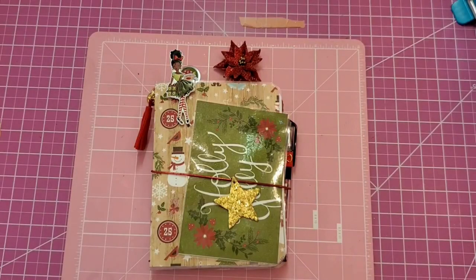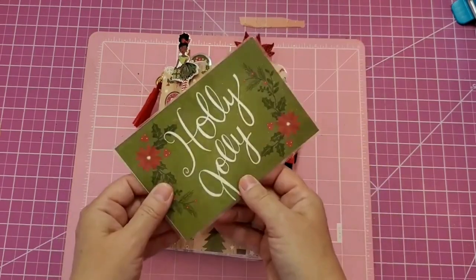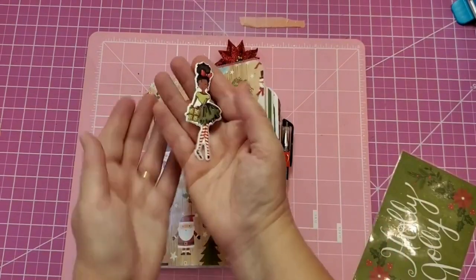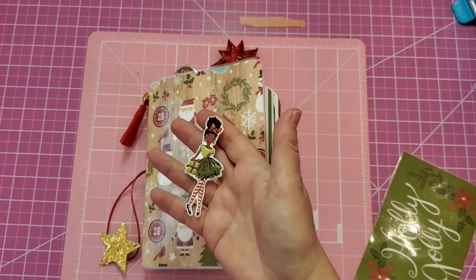Hi guys, it's Tutorial Tuesday and we're starting our Christmas in July projects. I'm going to start off with this Christmas planner to plan out your month, your shopping, everything to do with Christmas — meals and so forth. It has an elastic closure, a little charm on the front, a cut-apart that would be a good page marker. There's a little clip on a small clothespin from Hobby Lobby, a vinyl girl also from Hobby Lobby, and stickers that come in a pack of six.